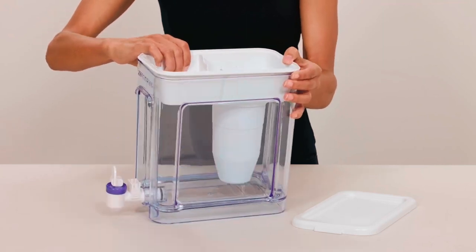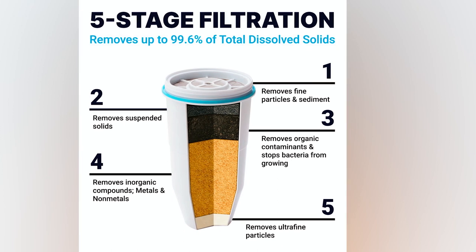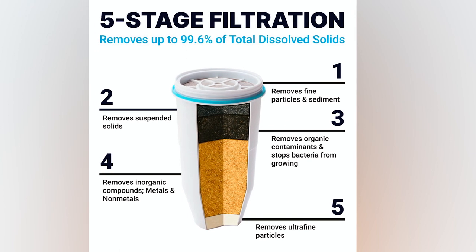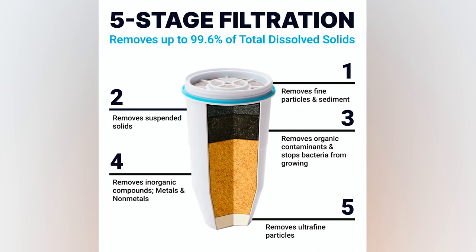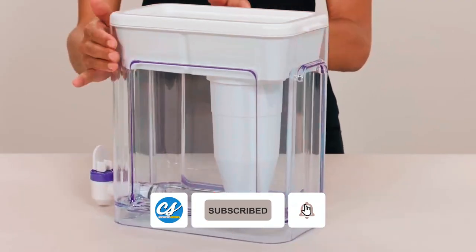mess-free pouring, and the spout lid displays a colored light that lets you know when it's time to replace the filter. The appliance is fitted with a 5-stage filtration system that's capable of removing up to 99.6% of impurities, covering chromium, lead, and other heavy metals,